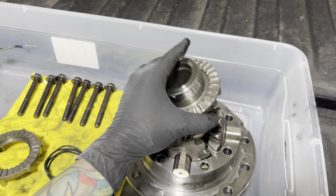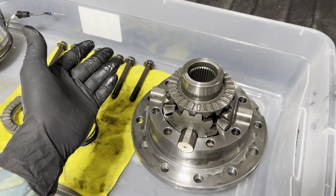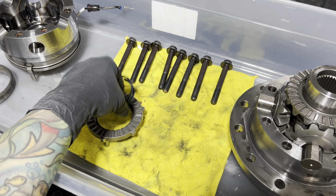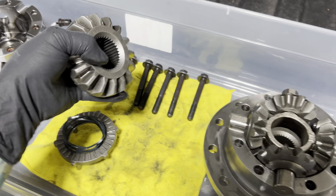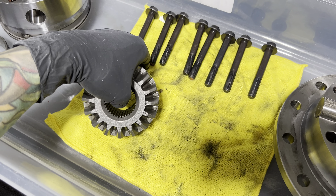I actually took this apart a couple weeks ago. I have a new unit that's getting ready to go in, but I'd never taken one of these apart before, and I didn't know what I was going to find. It's actually a fairly simple unit. You just have this little spring setup in here that's keeping pressure — or actually just working to separate this gear setup. That's how you're not engaged going down the road. The spring goes right in between here, and on their diagrams it looks like there's supposed to be a brass washer. I did not have a brass washer — maybe that's why it broke.